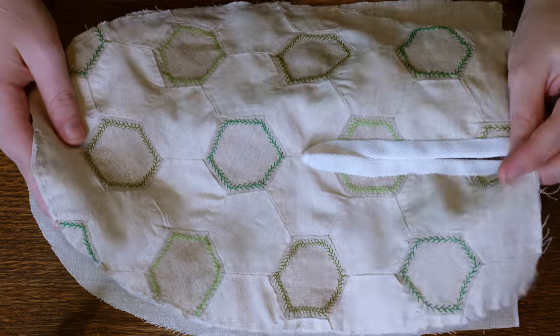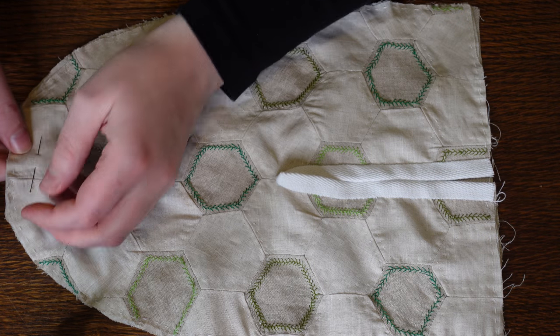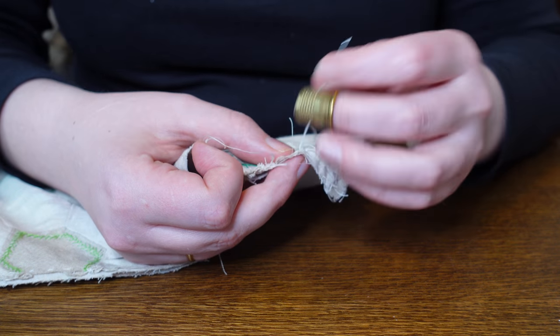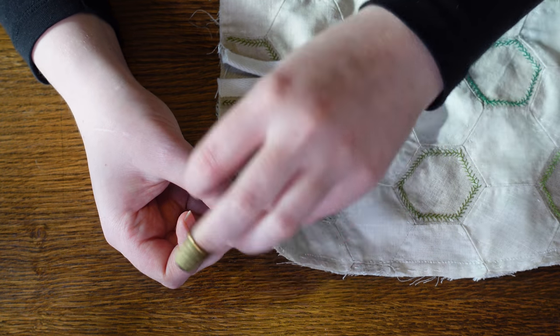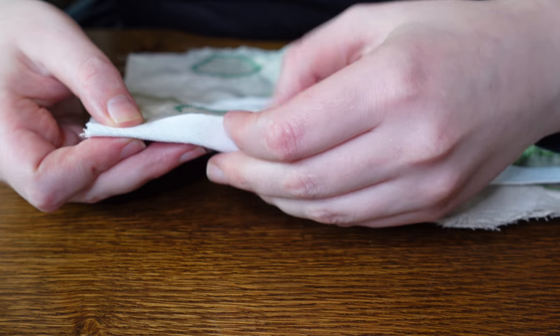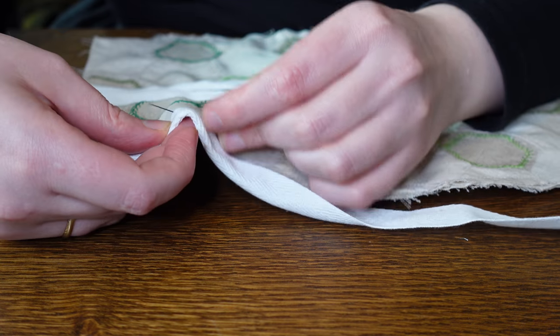With our front piece finally done we can now go ahead and pin it onto our back piece so we can secure them together with a strong back stitch. Any excess seam allowance is trimmed off and these edges too are bound with twill tape.